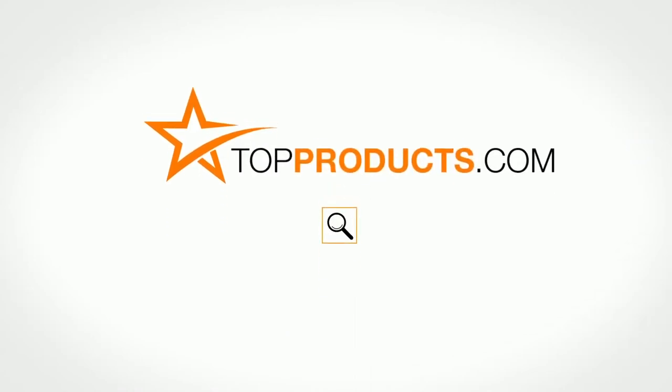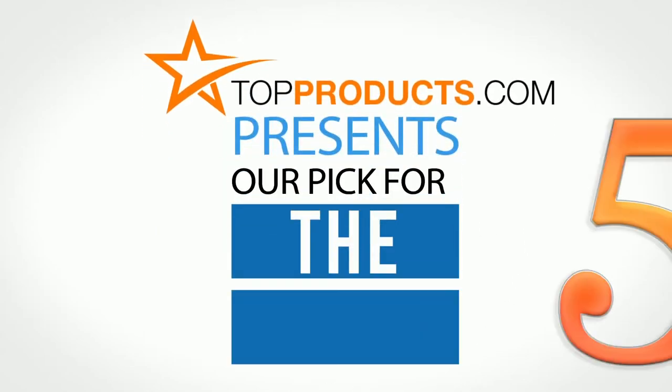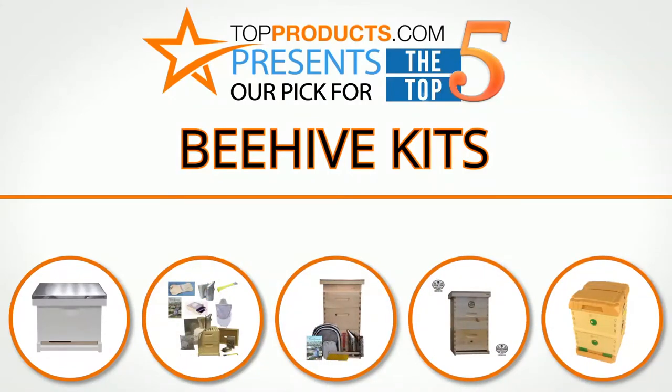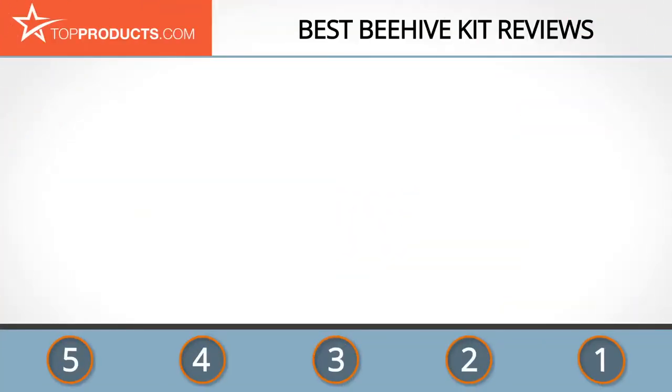TopProducts.com presents our pick for the top 5 beehive kits. For this review, we chose five brands known for quality beehive kits, showcasing a variety of options that are available.